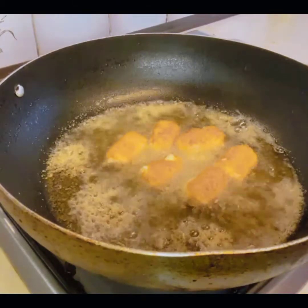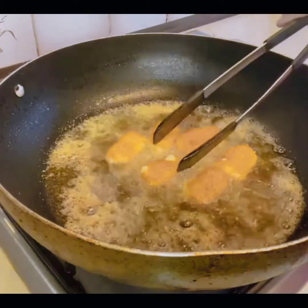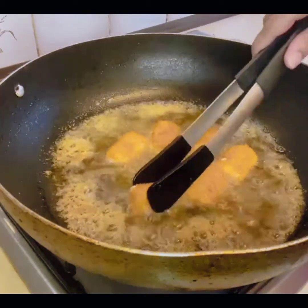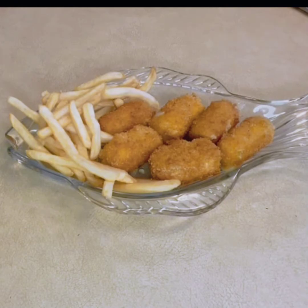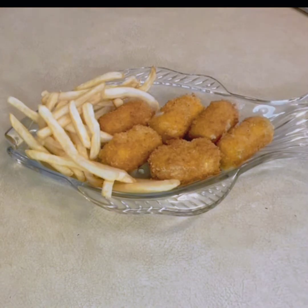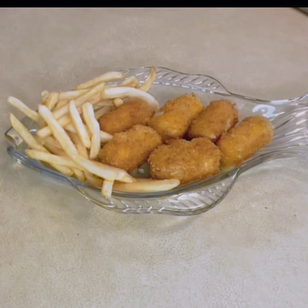If you leave them in for too long, the cheese will melt all the way through the whole thing — don't do it too much. This is very delicious — this is a chili cheese bite. This is a very special dish. I love cheese! You can also enjoy these with your friends. Please like my channel and subscribe.